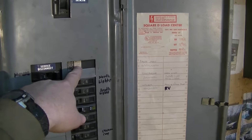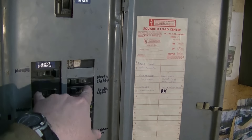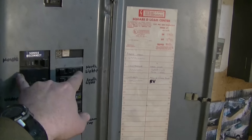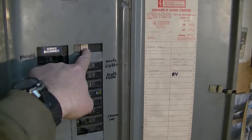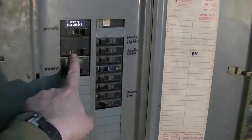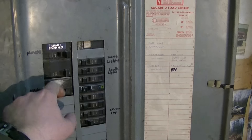In order to run the generator interlock switch, you need to have your generator breaker right here. So what I'm going to have to do is move all these down two and then install my new breaker right there for the generator. What I'll probably do is move my compressor one back up on top of the house one, because the house one goes all the way across.